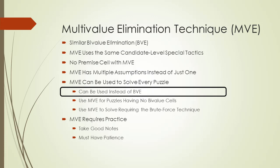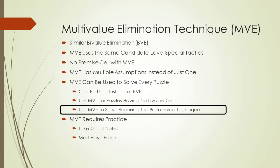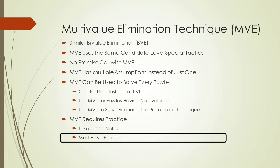Try both and use the one you like better. But MVE is really meant to be used with puzzles that don't have any bivalue cells, and MVE is also really useful for solving puzzles requiring the brute force puzzle solving technique. As with bivalue elimination, multi-value elimination will require practice before you get good at using it. To be successful using MVE, you have to take good notes. A method of notation for doing MVE will be demonstrated in this video. Just keep in mind, solving ultra-extreme puzzles will require having patience.